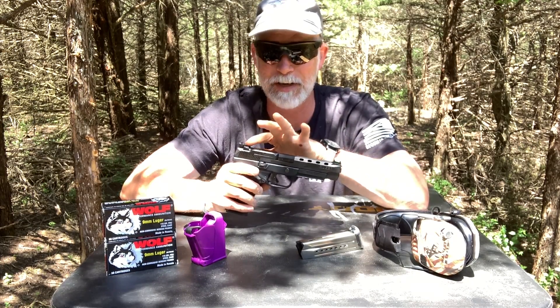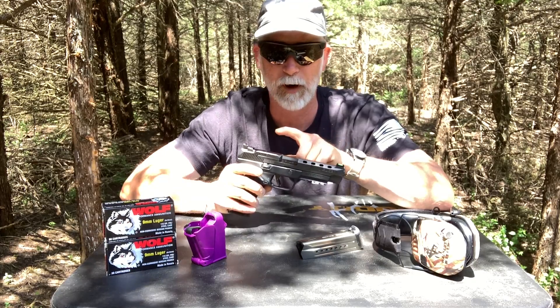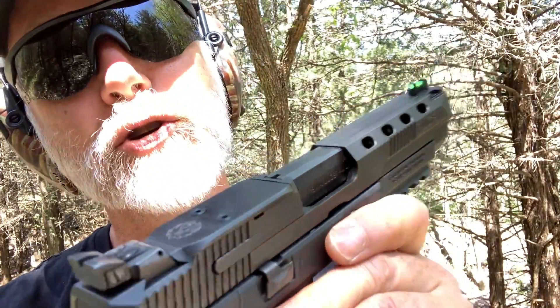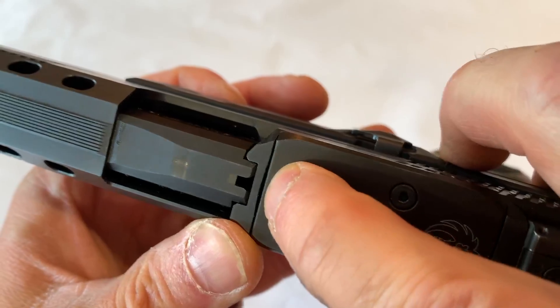The slide is now cut out, drilled and tapped, and it is ready to go for red dots - ready for Vortex, Burris, and a couple others. One thing I have noticed that could be a problem: as I shoot this I've had three different screws work loose. They're either not loctited or they broke loose. Before you go shooting, take these screws out and loctite them. Ruger should loctite this before they send it off - I almost lost them.